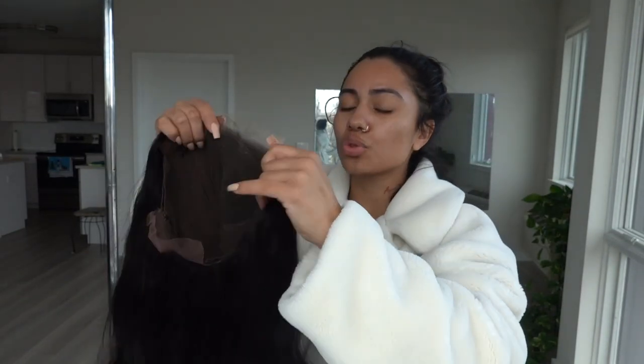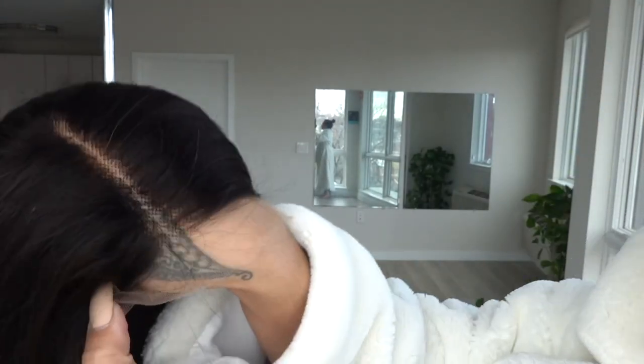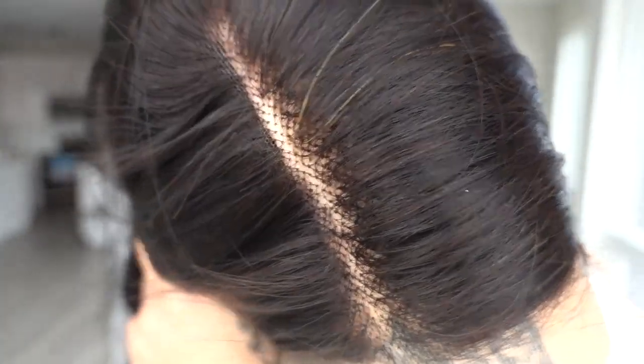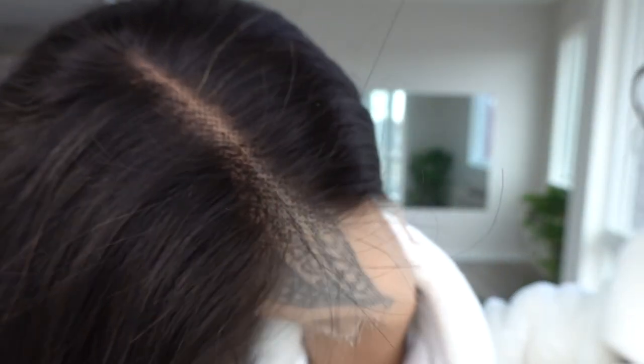The only thing I am going to do to customize this hair is I am going to bleach the knots. As y'all can see, these knots are not bleached. This is not what you want your hair wig looking like — you want it to be bleached. I'm gonna go bleaching these knots. All the information on this hair is gonna be in the description down below. So if y'all would like to purchase this wig, you can check the bio right now and the link will be down here. Don't worry, sis, I got you.